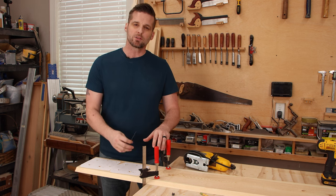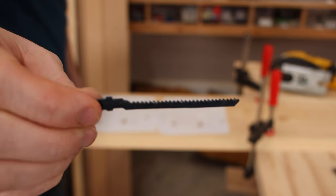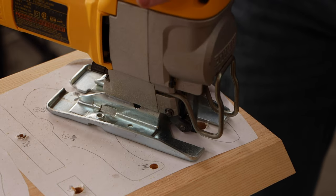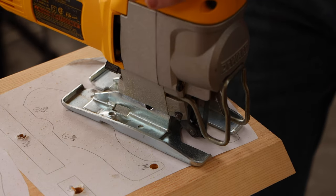Because this does have curves and corners, I'm going to use a scroll blade, which is a really narrow jigsaw blade that's for cutting tight corners. It's important you use the right blade for the job with the jigsaw or it's not going to work the way you want it to. I'll link a couple of my videos down below that show you how to get the jigsaw to work the way it should.